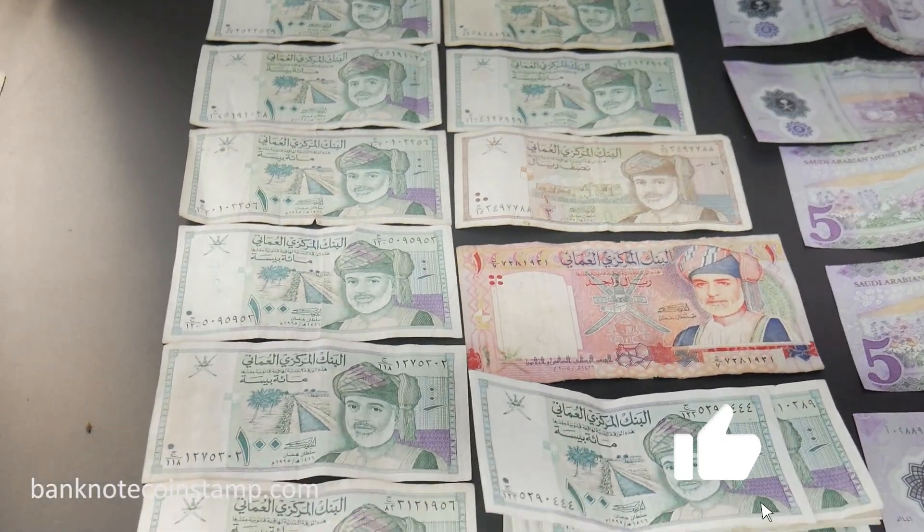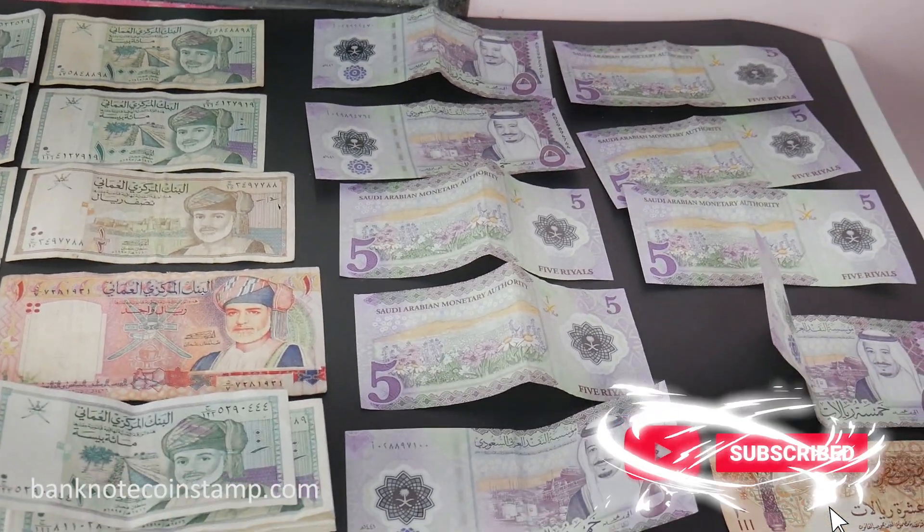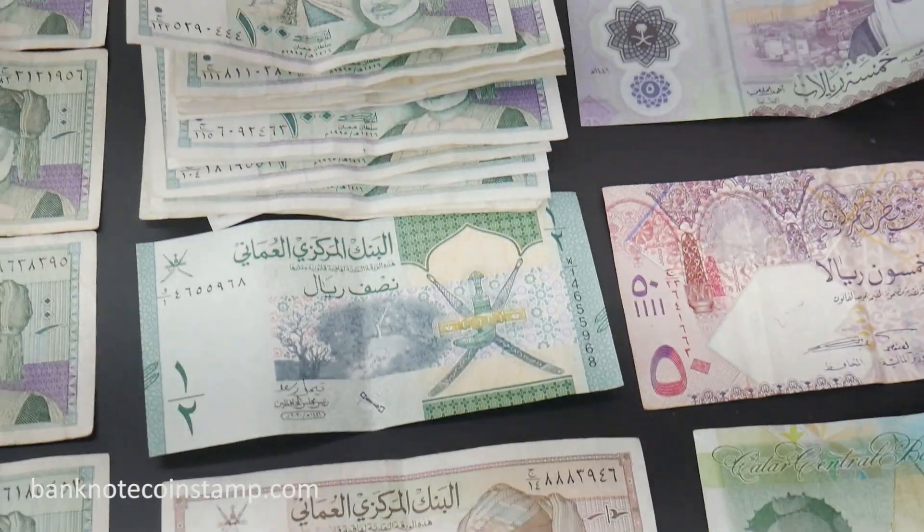That's all friends. We have these kinds of banknotes and rare collectible coins. If anybody wants these, kindly visit our website banknotecoinstamp.com. Don't forget to like, share, and subscribe. Thanks for watching.